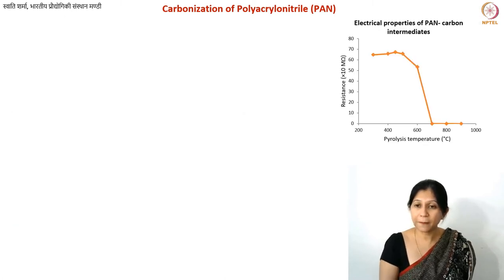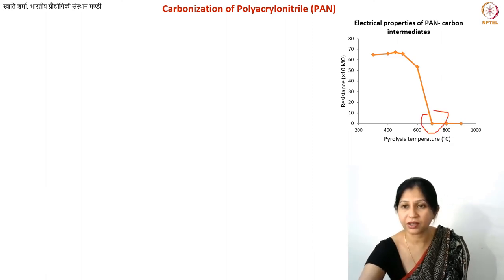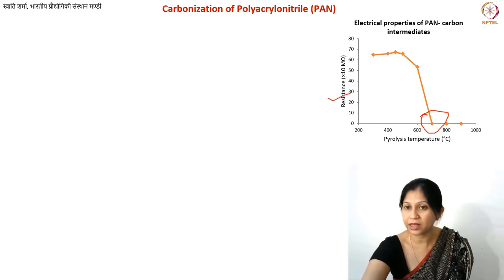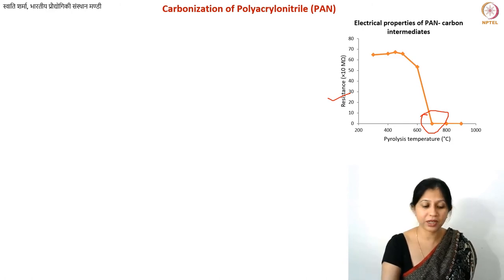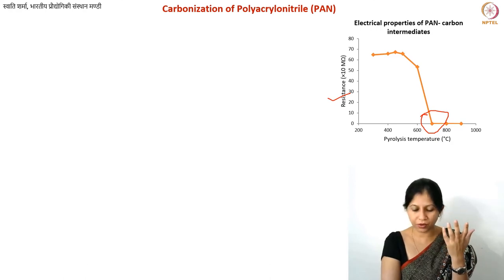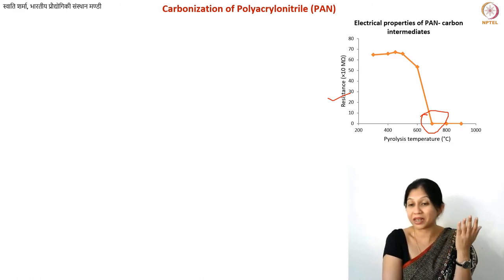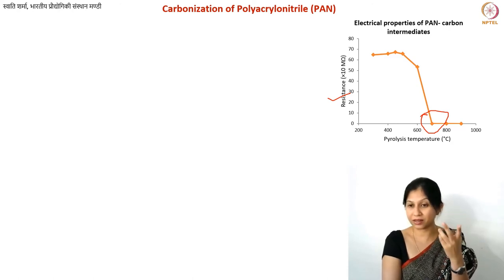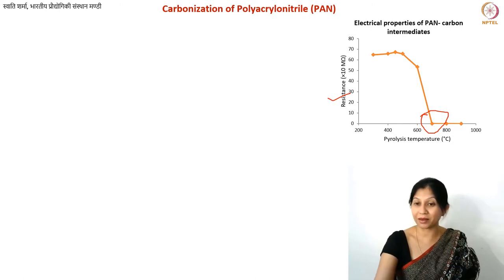Here is a plot showing electrical resistance versus pyrolysis temperature for PAN-carbon intermediate materials, with the key transition visible at approximately 700°C. This behavior also applies to other polymers — the transition may occur at 650°C or 720°C depending on the polymer, but the sudden change in properties between 600 and 700°C is a general phenomenon. Minor errors from lab furnace calibration are possible.